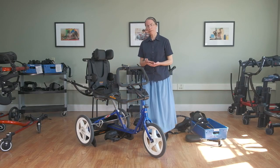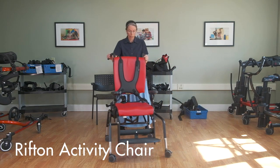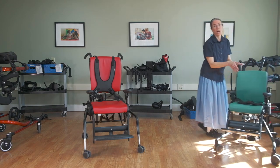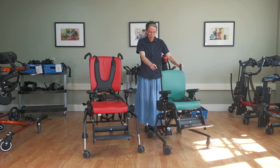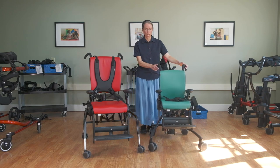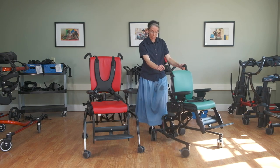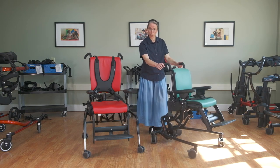The third headrest is just flat. Here we have the large standard base and the medium high-low. Anything I show about the chair adjustments or components and accessories are available for all sizes and either base style.